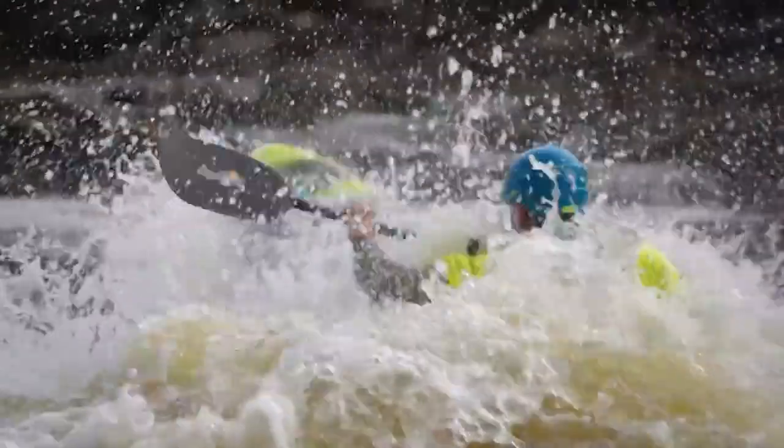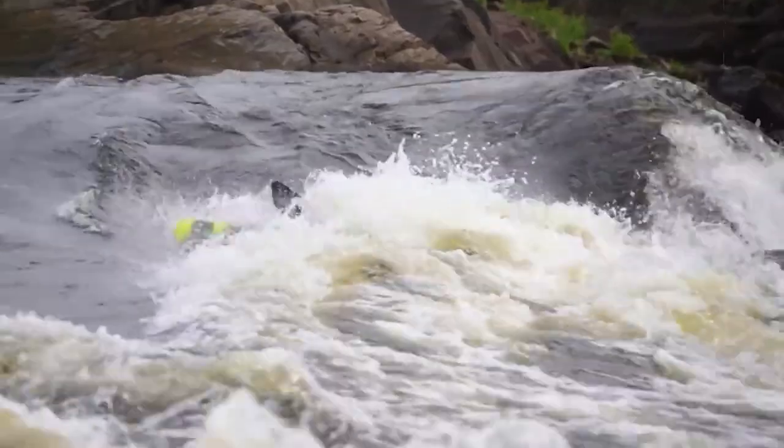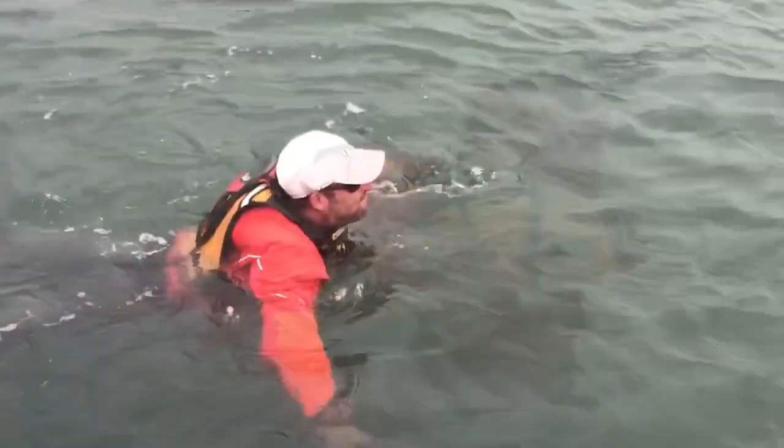Whether you're navigating rapids, gliding across serene waters, or embarking on a maritime journey, equip yourself with the Kokotat Hydrus 3.0 dry suit, where functionality, durability, and comfort converge to make your water experiences truly unforgettable.